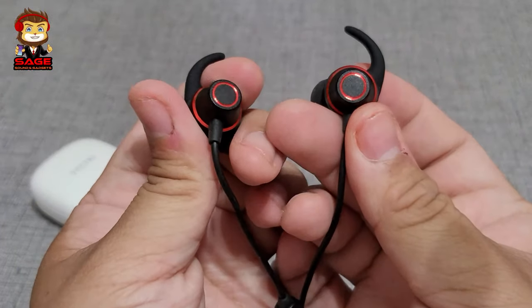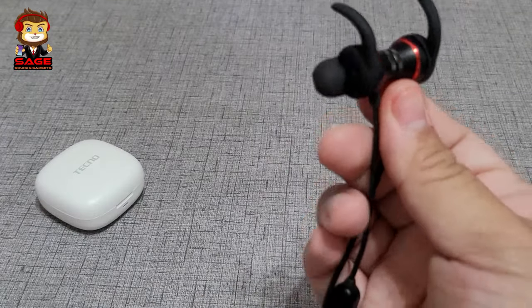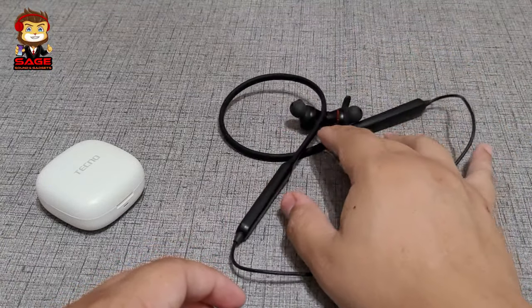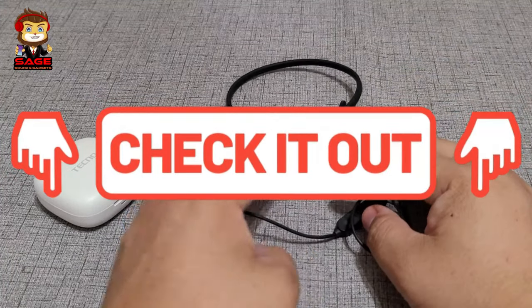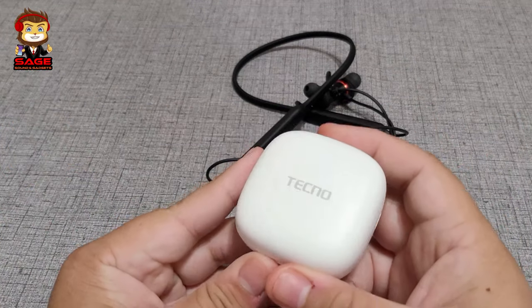They don't feel cheap for $30 — they have a really nice feel to them. They have a nice red finish that looks cool. I think the build quality is as good as the Beats Flex that I reviewed on my channel — go check out that review.